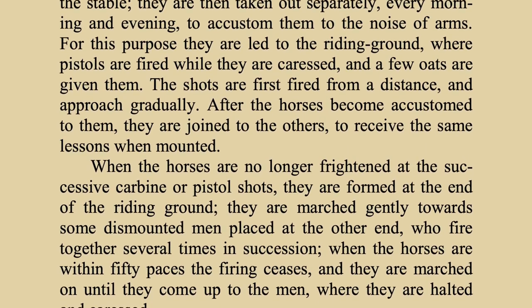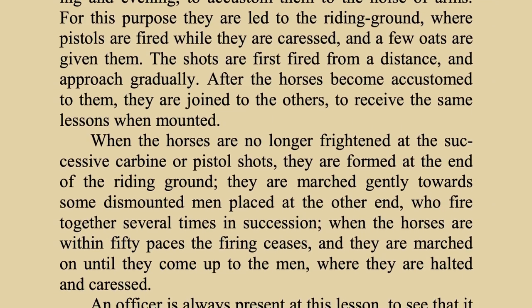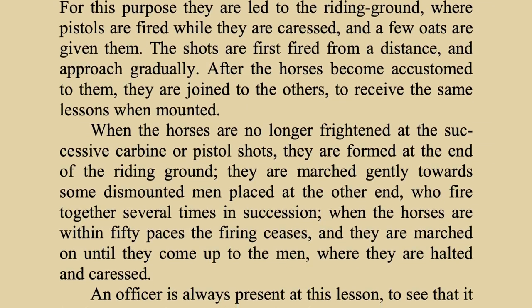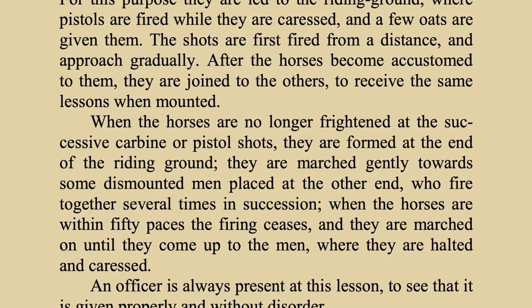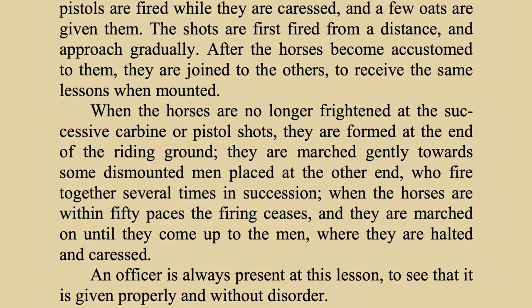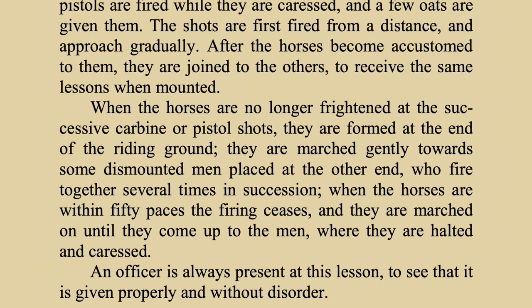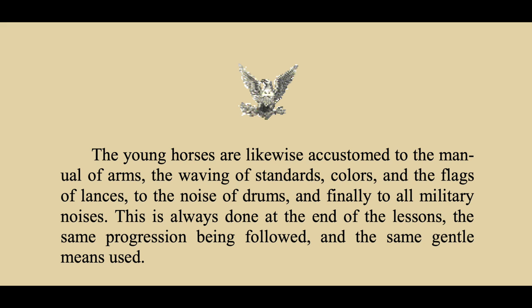'They are marched gently towards some dismounted men placed at the other end, who fire together several times in succession. When the horses are within 50 paces, the firing ceases, and they are marched on until they come to the men, where they are halted and caressed. An officer is always present at this lesson to see that it is given properly without any disorder. The young horses are likewise accustomed to the manual of arms and the waving of standards, colors, and the flags of lances, to the noises of drums, and finally to all military noises. This is always done at the end of the lessons, with the same progression and the same gentle means being used.'